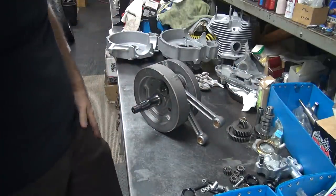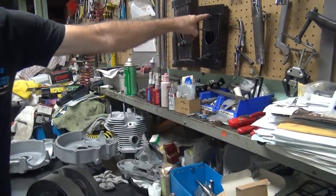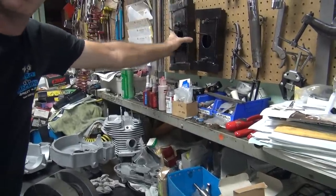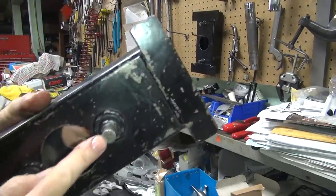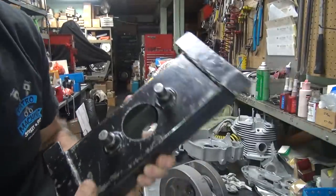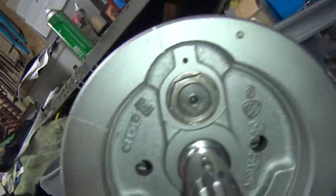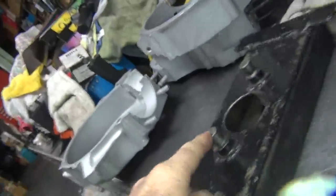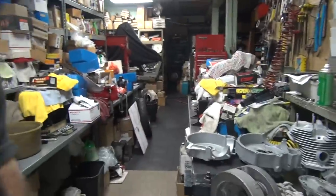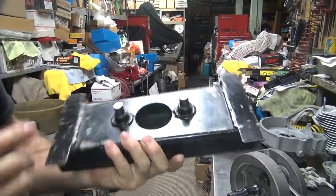Now you gotta put the Timken bearing in there, so I'm gonna have to hold it in the vise over there using the holding tool. We got different ones here — this is for S&S wheels, this is for Harley wheels. Harley wheels have a bigger hole on them and they're for their part. The S&S's are for their part, that'd be these holes right down here. This is one of the tools Dad made back in the day.